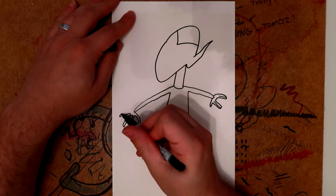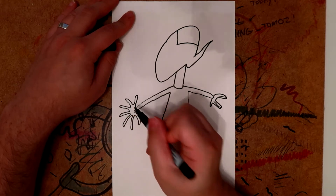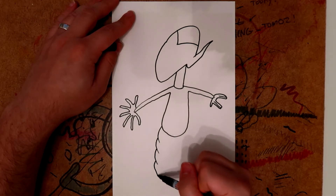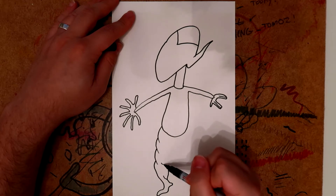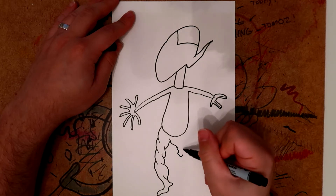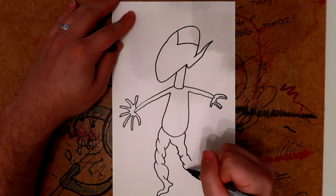Then on this other hand here you want to draw sort of branching out fingers — there we go. Now draw some nice athletic legs on them, because Vulcans have fairly muscular sort of legs really — there we go.